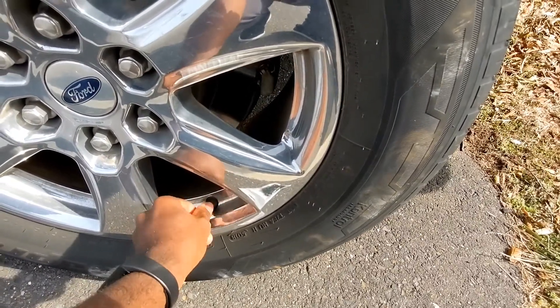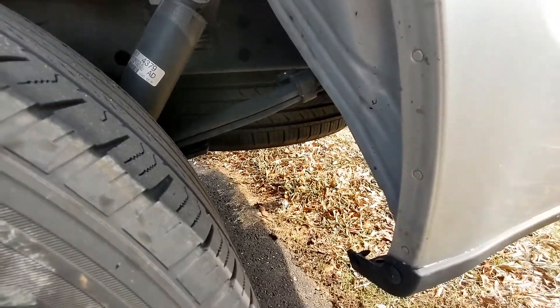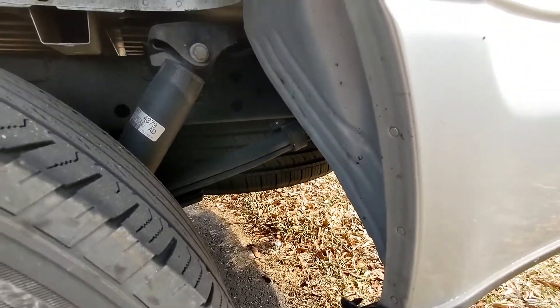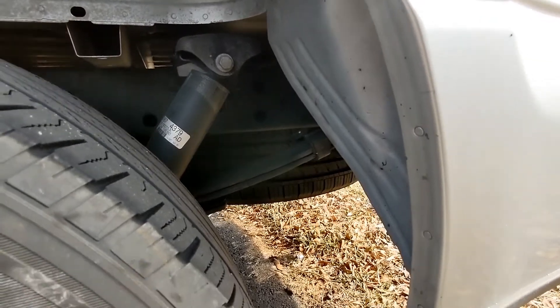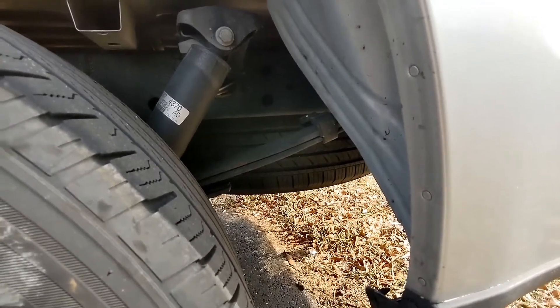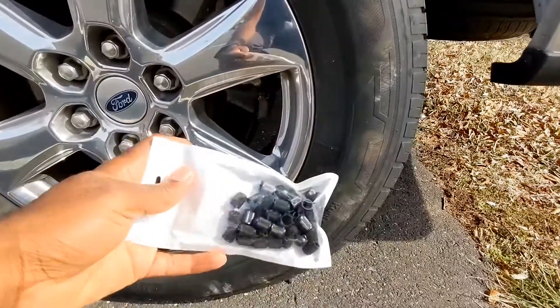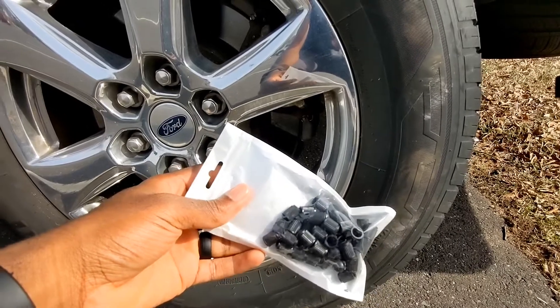If you have a backup tire underneath your vehicle, make sure that you check your tire pressure frequently and add a cap onto it. You don't want that tire to be low on air the very moment that you want to use it. If you are interested in getting some valve caps, I would really appreciate it if you use my link below.